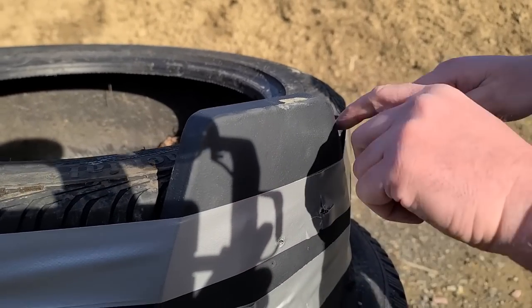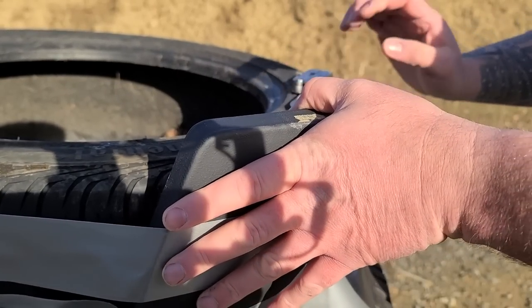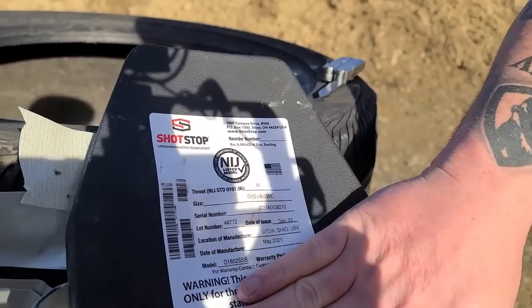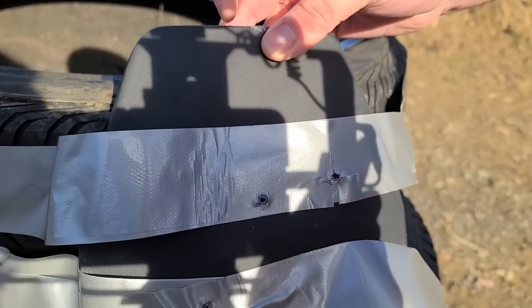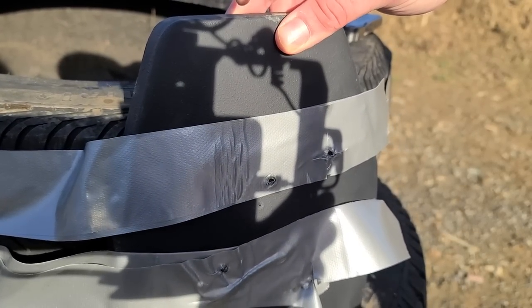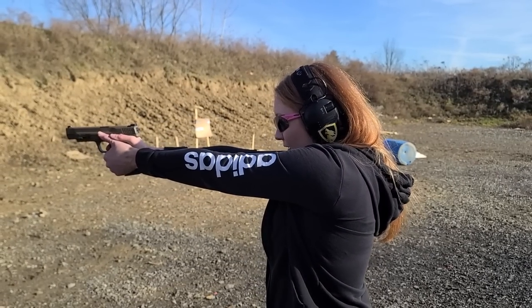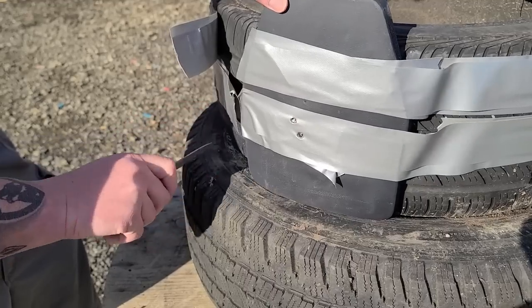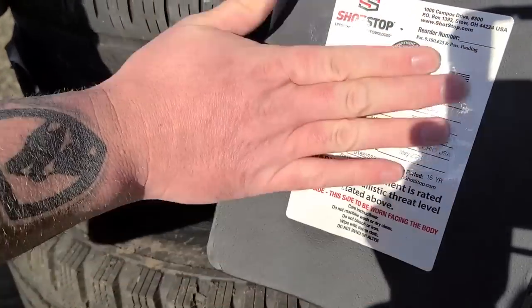We got our five hits from the 9mm ball — nothing penetrated from the back whatsoever, as expected. We shot it five times at very close distance. Now we're moving up to hollow points — Sig V-Crown plus-P defensive hollow points. There are our two obvious shots; again, hollow points, nothing came through.